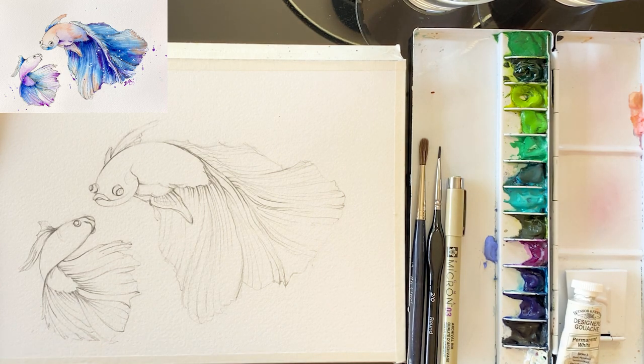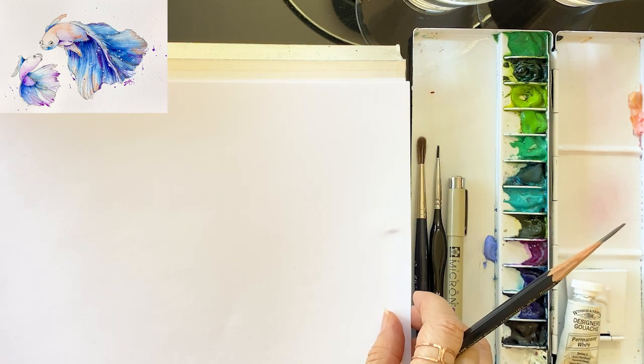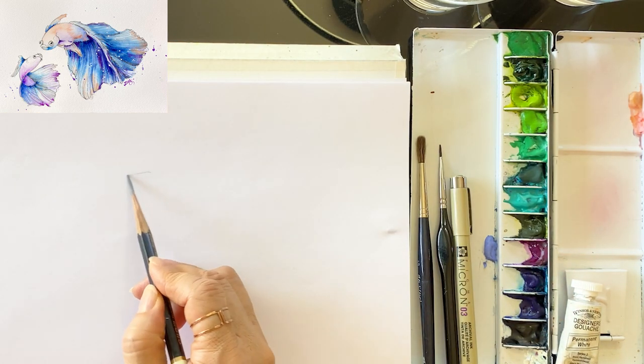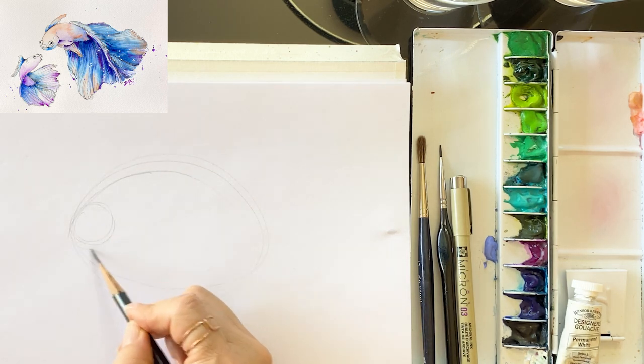And brushes — Da Vinci brush and general fine line brush. I start by drawing out the loose outlines. We only need the body shape.